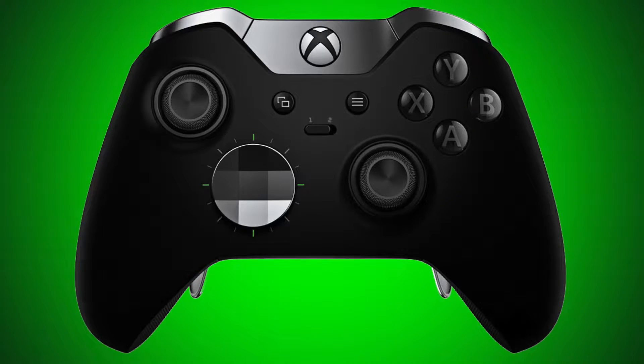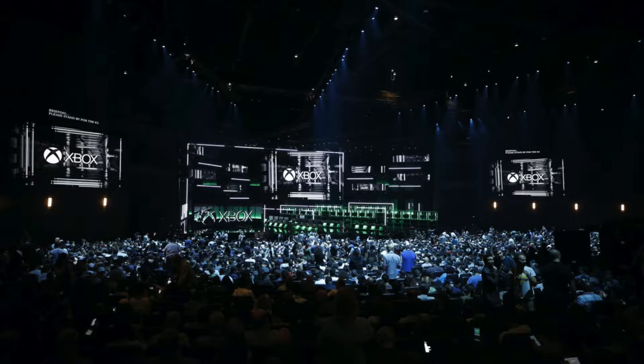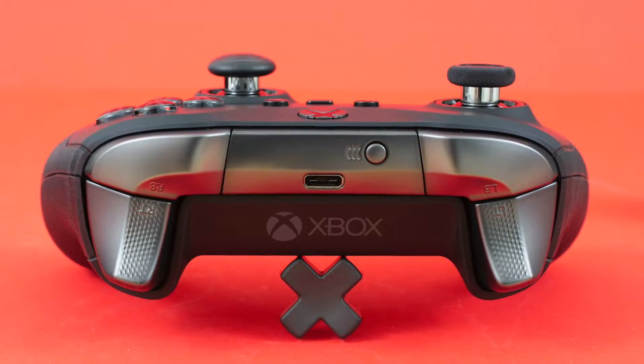The Microsoft Elite Controller came out in October 2015. It was by no means the original Pro Controller, but it certainly helped bring Pro Controllers to the masses of Xbox gamers. Now, exactly four years later, the Series 2 arrives to bring some welcome changes to Microsoft's finest piece of equipment.